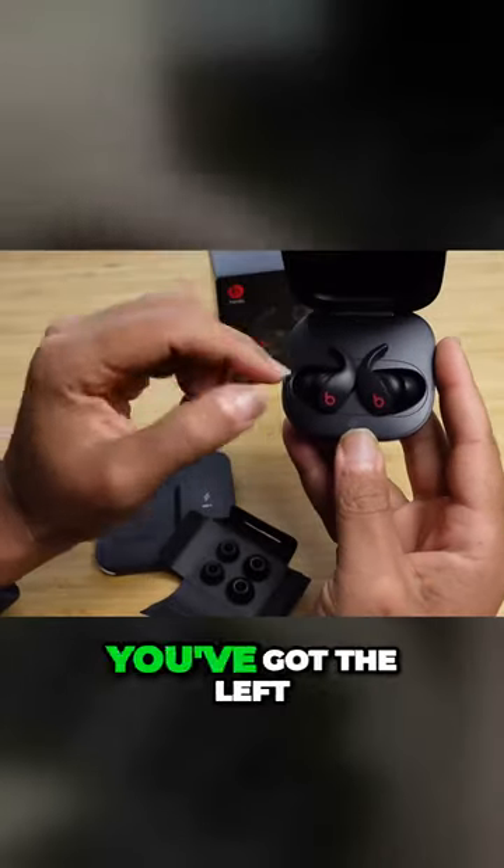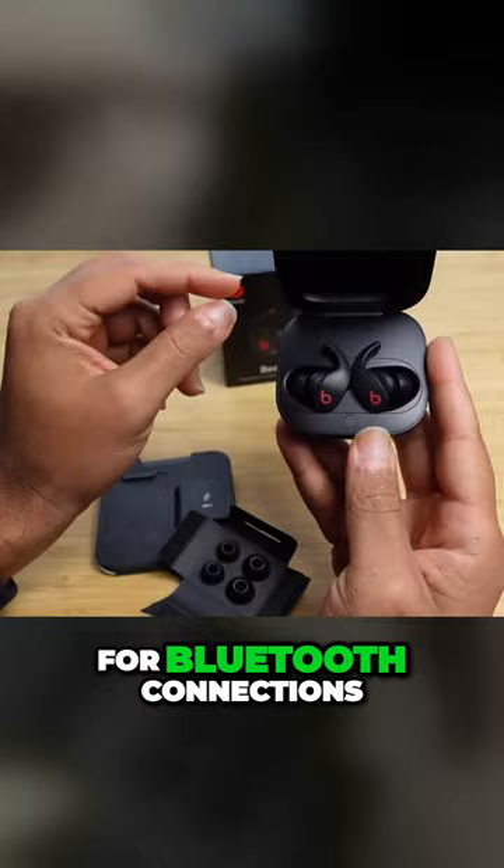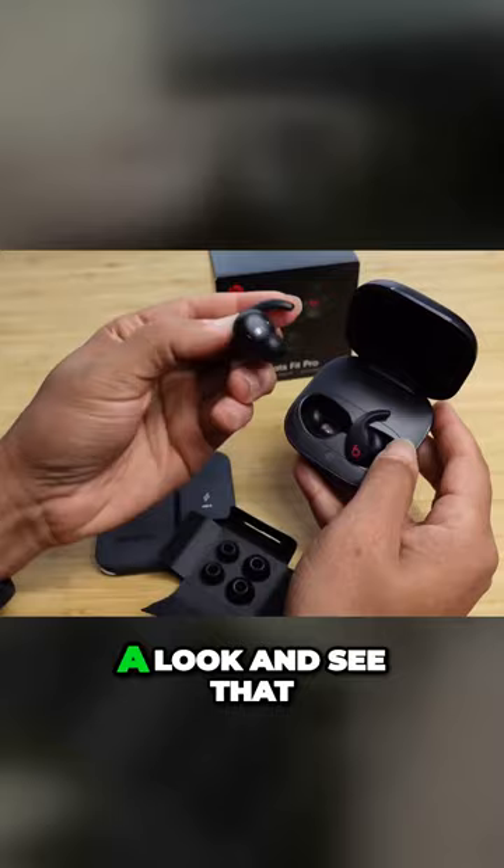Here are your headphones — you've got the left and the right earbud, and then a button for Bluetooth connections. If we take one earbud out, we can see that this is the left earbud.